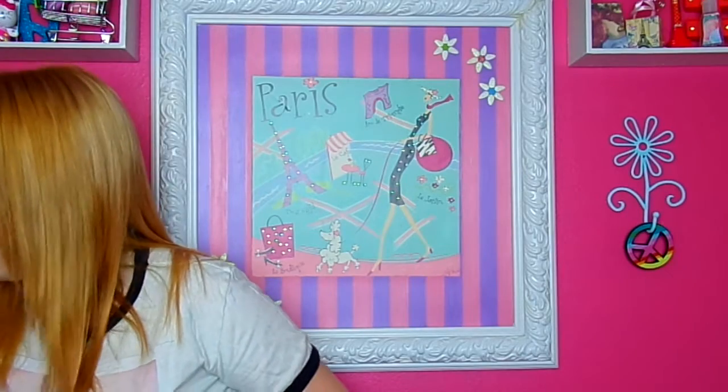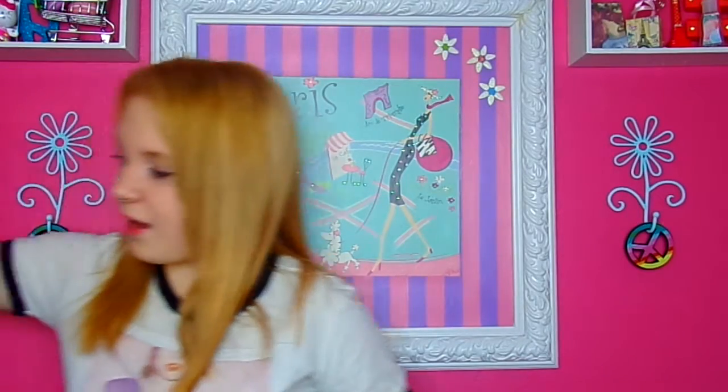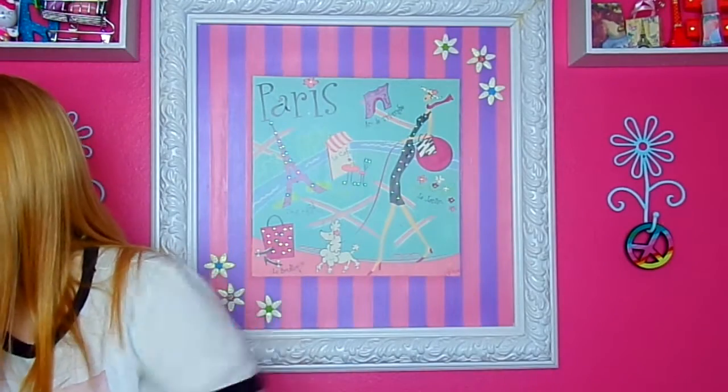Then I got a Taylor Swift ornament. If you watch my other 1989 haul, you'll know what happens when I press the button. It plays Shake It Off, and I kind of dance along to it, but I don't feel like doing that right now.